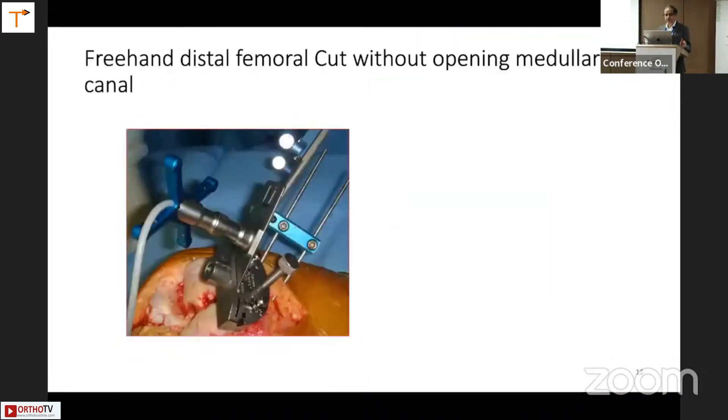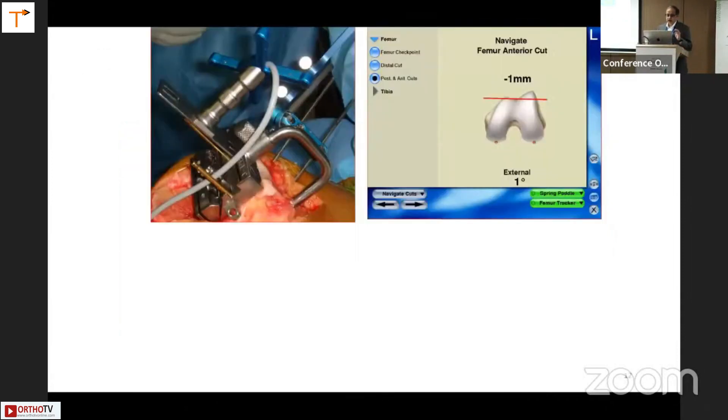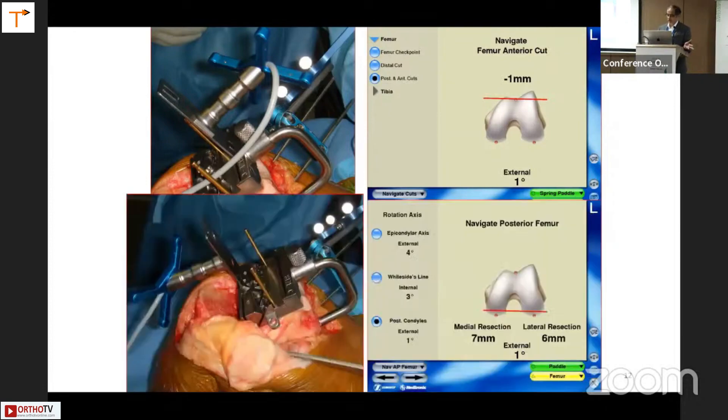There was also an option of doing a freehand distal femoral cut without opening the medullary canal, which would reduce bleeding, but was fiddly. This was the kind of screw one could put in the intercondylar area for the freehand technique. Rotation was also being judged, showing external rotation with respect to the posterior condylar axis. It had options for all three axes used for judging the rotation of the femoral component.